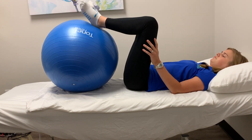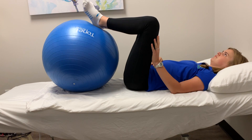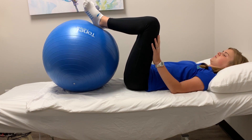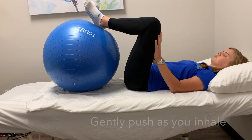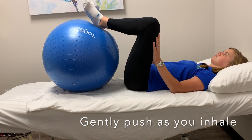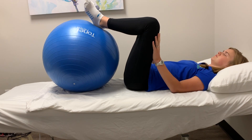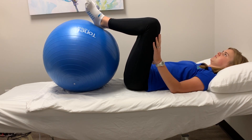Keep your heels together and start with diaphragmatic breathing. Continue diaphragmatic breathing, and as you inhale, you're going to gently push your hands into your knees and your knees back into your hands with a small engagement. As you exhale, release.